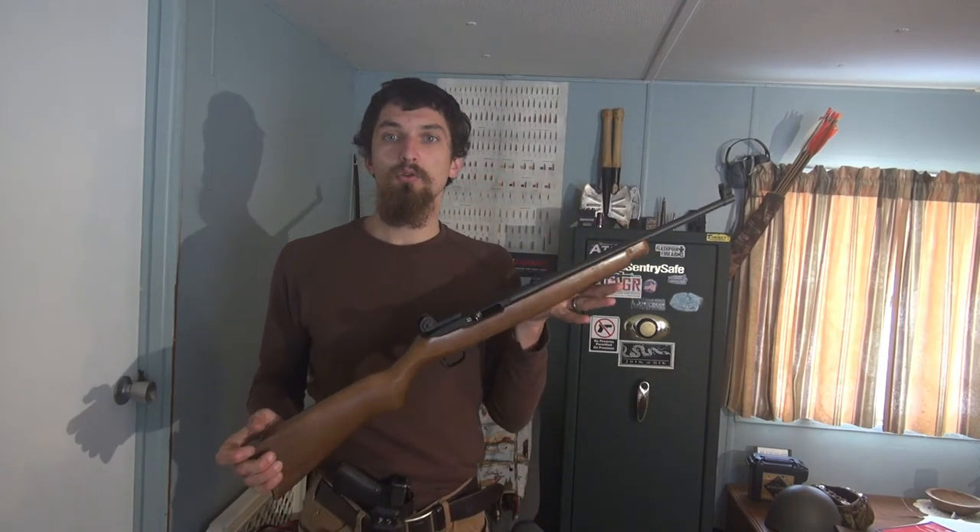The one thing I want to be careful with when dry firing is rimfire guns — rimfires like the 17 HMR, 22 Magnum, 22 short, and 22 long rifle. A lot of rimfires have an issue with the firing pin when you pull the trigger with no cartridge in there — the firing pin can end up striking the breech face, either chipping the breech face or damaging the firing pin, or both. I know for a fact that the Ruger 10/22 doesn't have that issue — Ruger says you can dry fire these all day long, so if you have a 10/22, dry fire away.